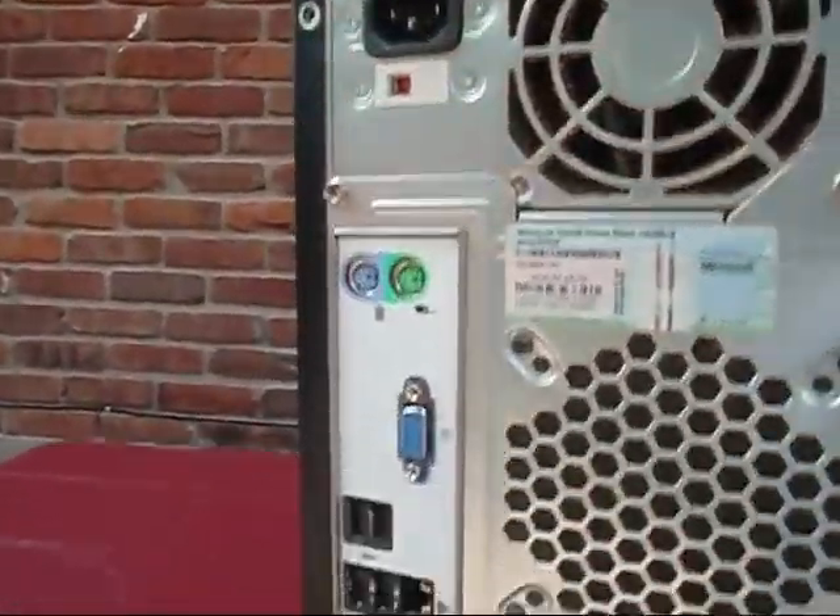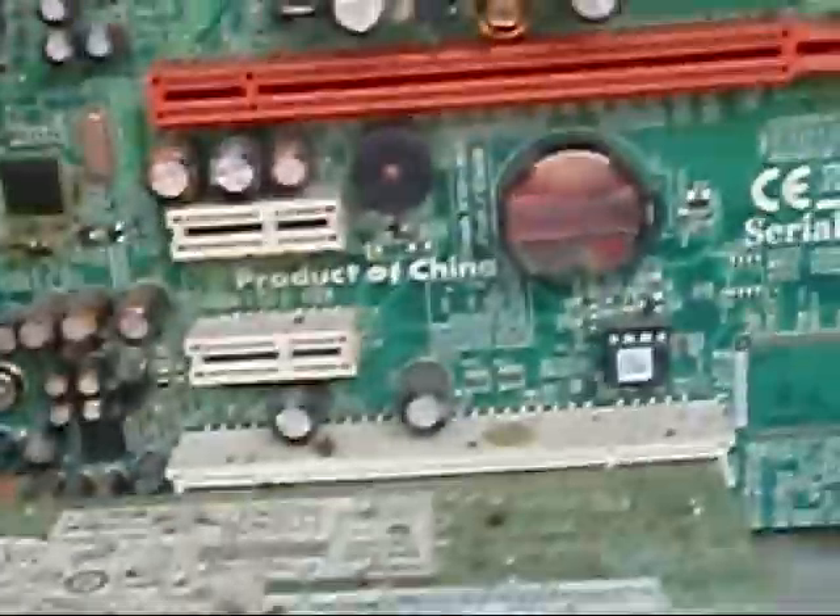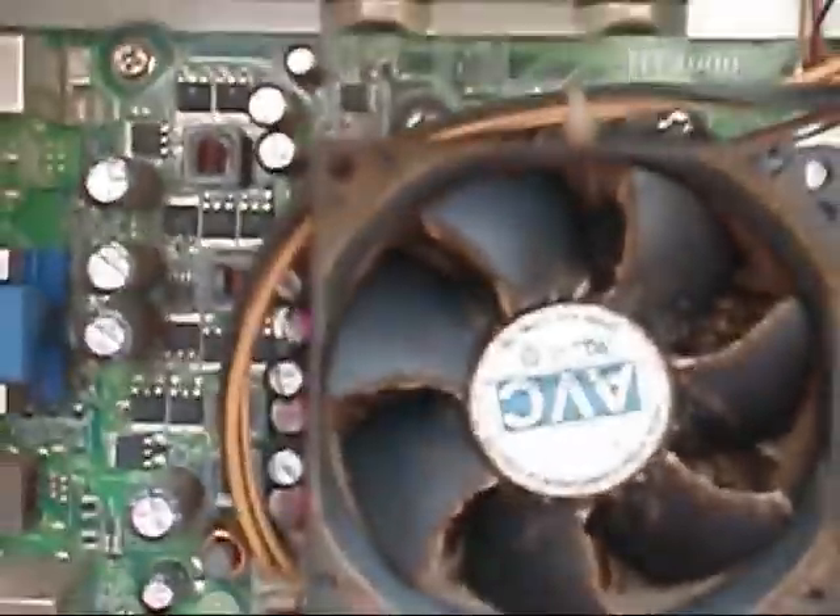You don't have to take all these screws out, it's just these two here. Now let's see what funky funky looks like inside. Yep, it's completely funkified. Oh my god. All right, let me get the vacuum and some air and all that good stuff.